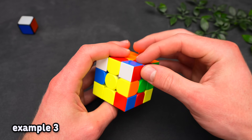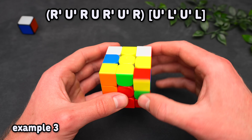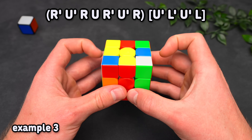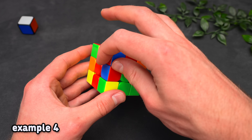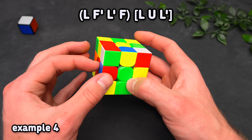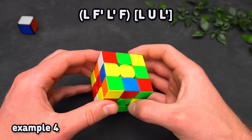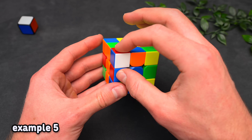Now we have this case in the back. Notice that we have a good edge, so we just want to treat it like a triple sexy case — doing two back sexies sets up an easy insert, which we solve in the front left. Next, we have a bad edge case, so we want to move the corner. Because the edge is to the left, do a lefty sledge, which sets up a three-move insert above the slot we're solving into.